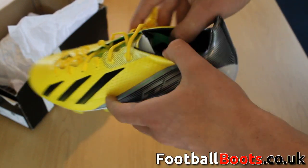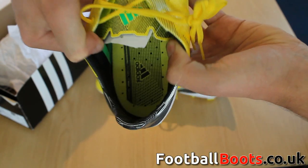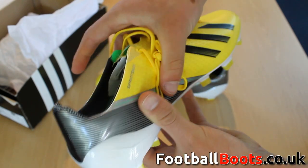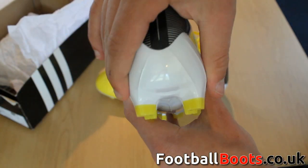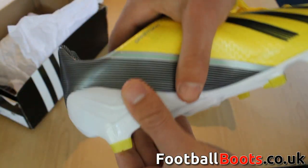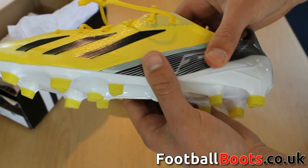Sprint Web adds for quicker cuts and excellent stability in high-speed movements, with an abrasion-resistant kicking area. The Sprint Frame outsole construction uses geometrical learnings and a Traction Tumpano stud configuration to offer the perfect balance between lightweight and stability.